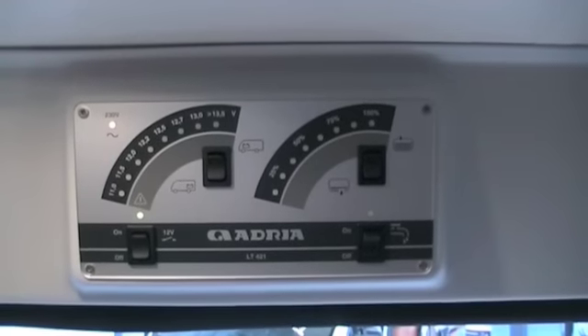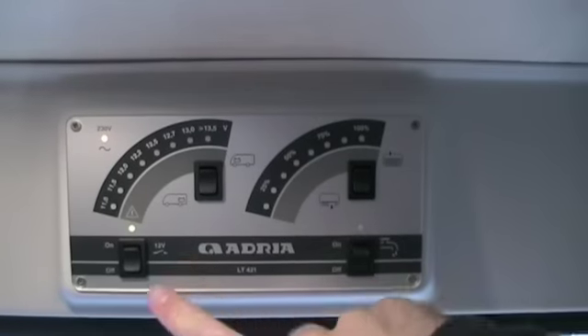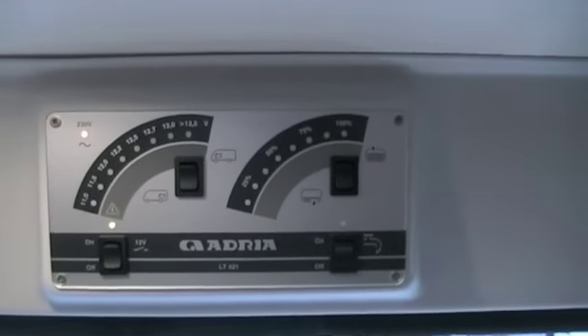All the motorhome facilities are controlled by Adria's very simple control system, which effectively manages power, batteries, water levels, and your water pump. Very, very simple to use.